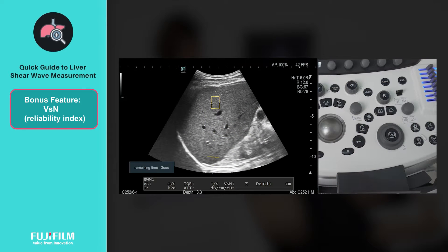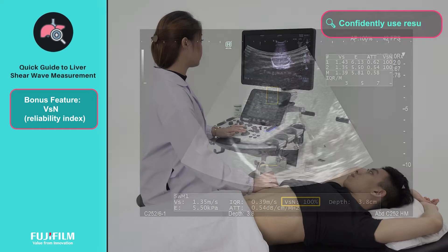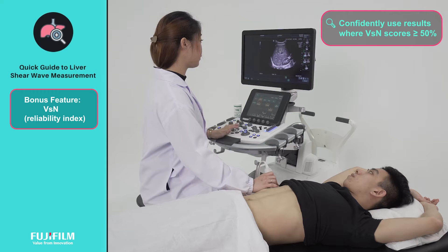During each measurement, Fujifilm's SWM algorithm samples shear wave velocity from multiple points. The ratio of effective values after error processing is displayed as a percentage, indicated as VSN, the reliability index. A score of 50% and above would give clinicians the confidence to use these measurements to make accurate evaluation of liver diseases.